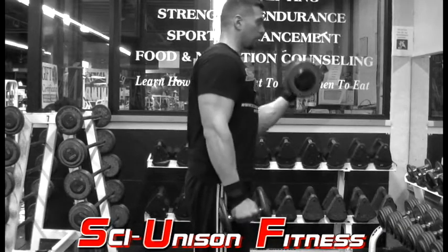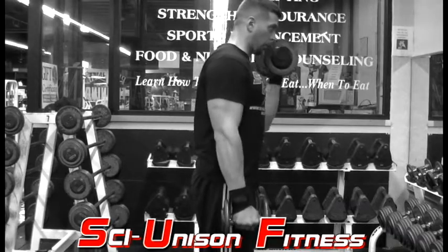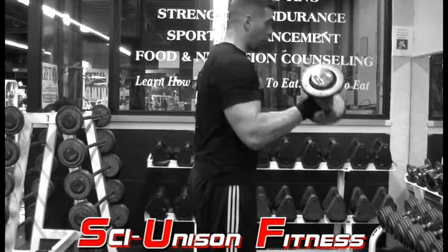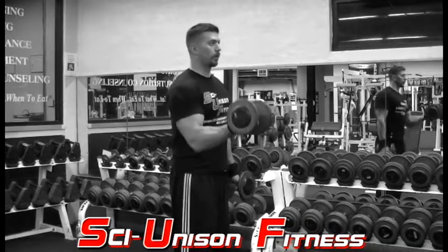For this exercise, we're going to grab a pair of dumbbells and hold them at your sides. One at a time, we're going to begin curling the dumbbells upward. As you can see, as you curl, you want to get a nice twist so at the end of the motion, your palms should be facing upward toward the ceiling.